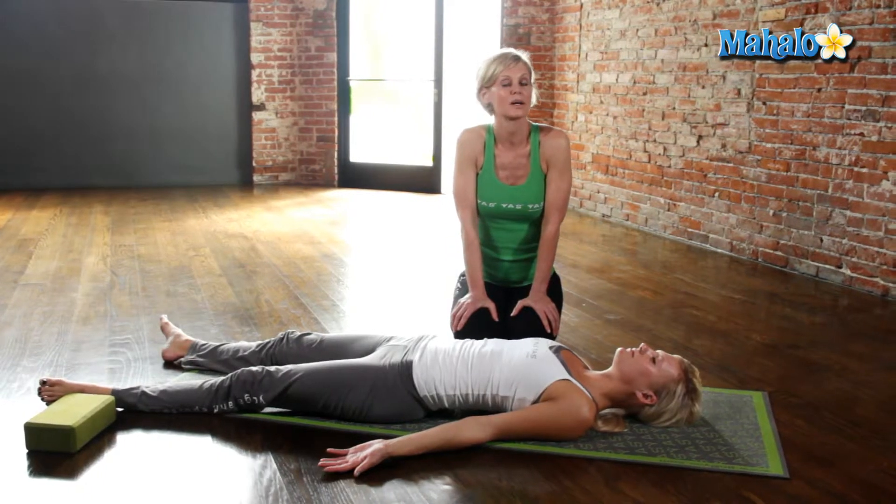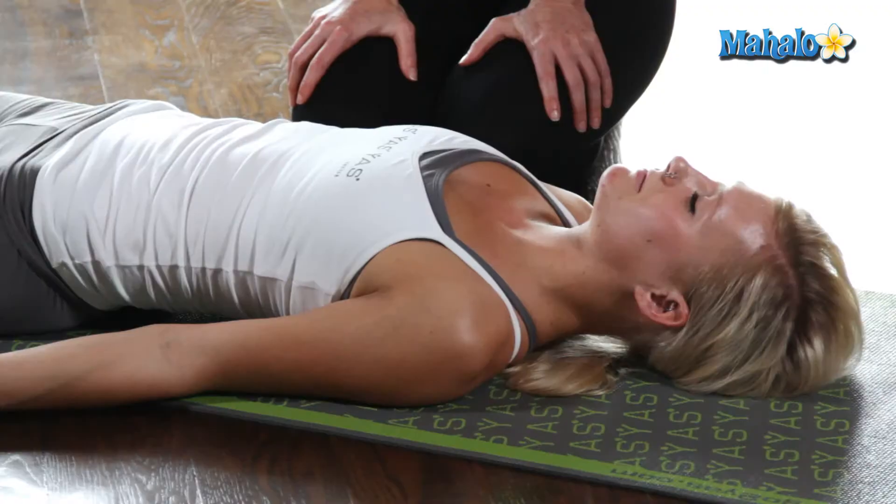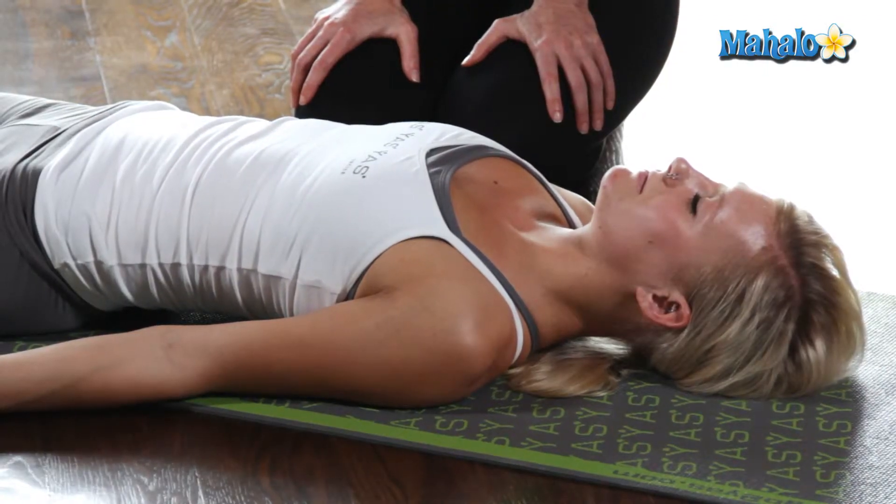Now you want to hold this about a minute, just sort of let everything go, breathing in through your nose, letting it out through your mouth.